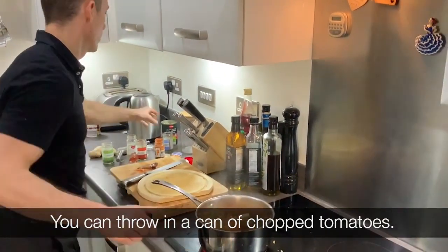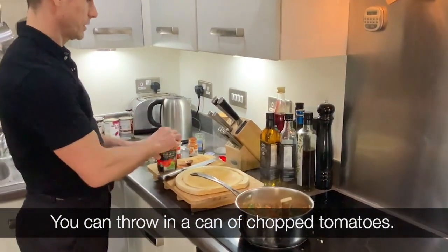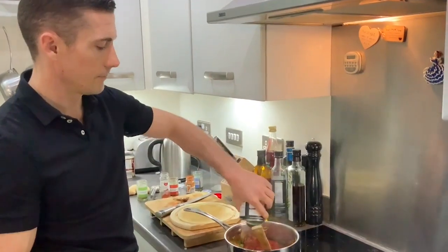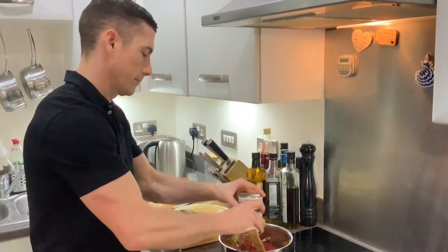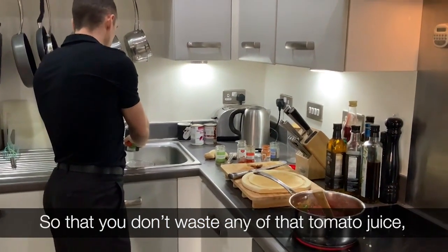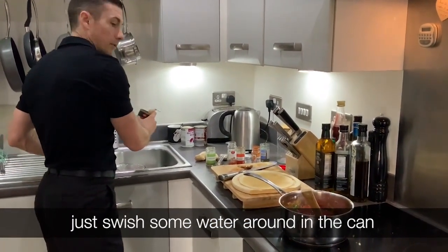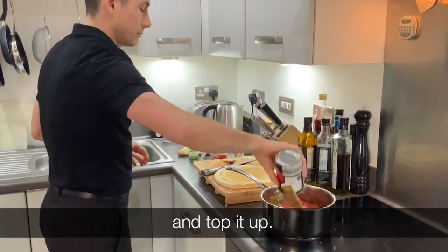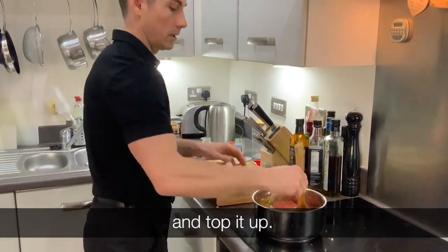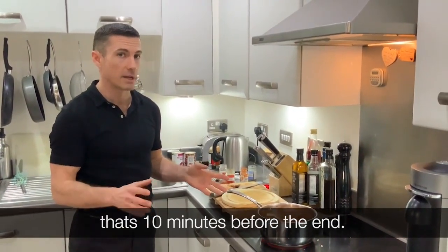Throw in a can of chopped tomatoes — this serves four. So you don't waste any of that lovely tomato juice, just swish some water around in the can and top it up. Now everything's more or less in — we still haven't added the beans yet.